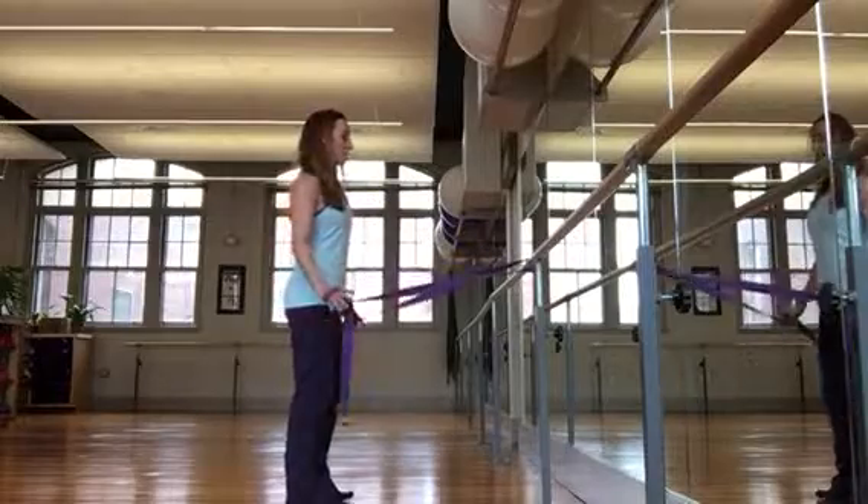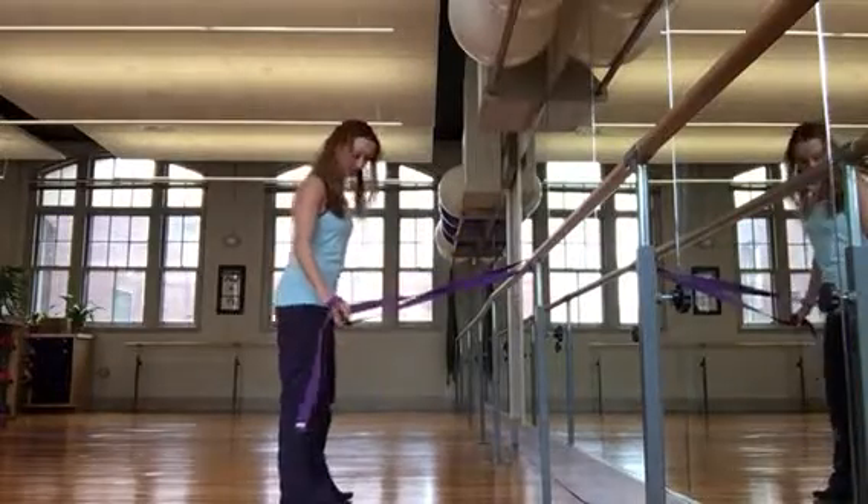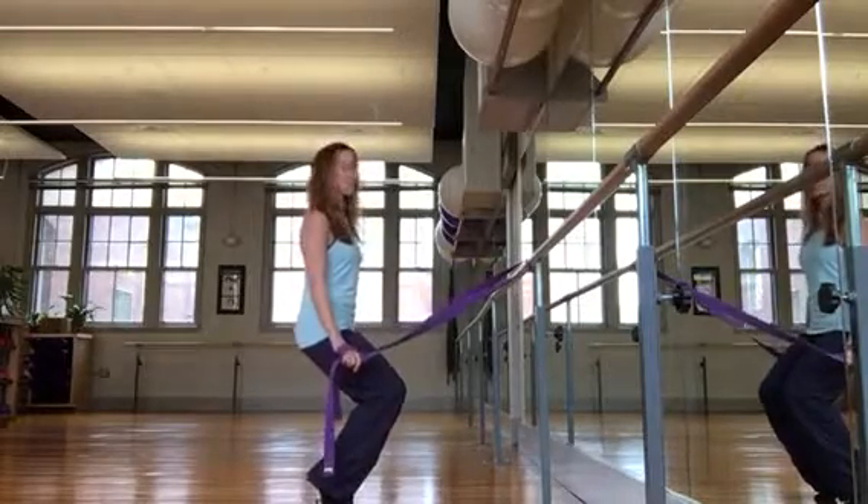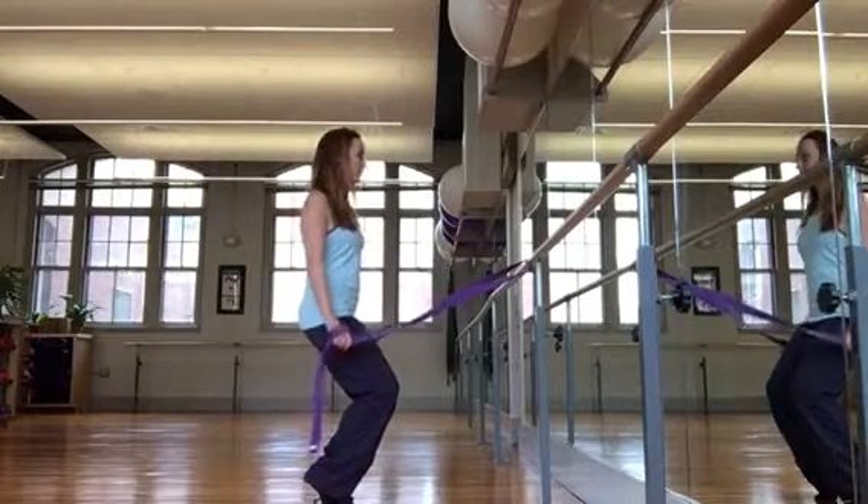We're going to thread the band over the bar, take the hands down by your hips, feet are hips width apart, parallel. Lift your heels up, bend your knees down, shoulders are dropped, ribs are in, shoulders roll down and back.